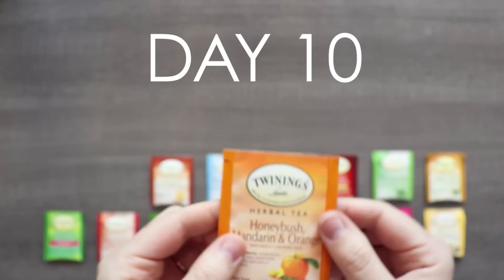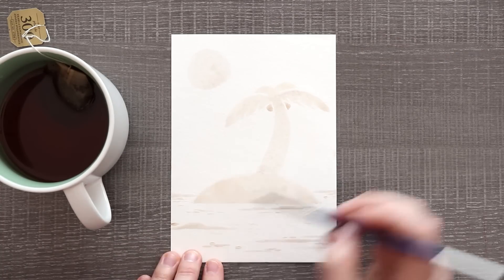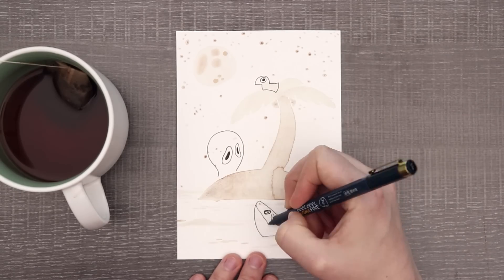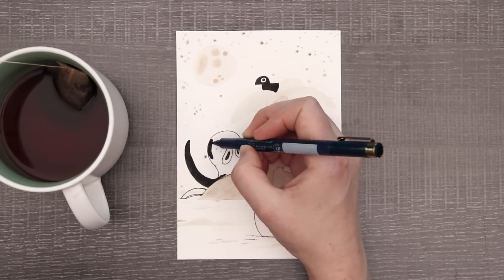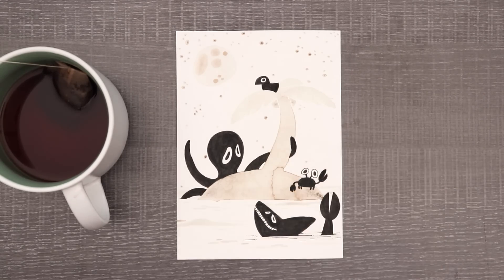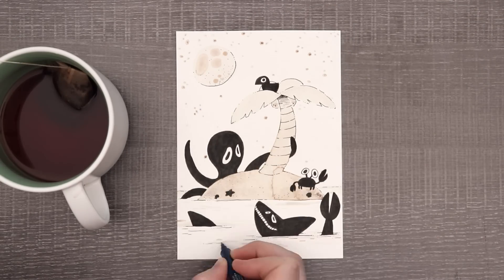With the tea on day 10 we have honeybush, mandarin, and orange — and honestly I may have forgotten about taking inspiration from this tea altogether, though you can't argue I did draw a tropical island, so these fruits are somewhat tropical, right? Either way, I really wanted to do something that was more of a complete scene and not just a character sitting there. So I drew this weirdly simple silhouetted island thing and then went in with some black pen and created all of these little creatures around the island. I didn't really plan this one out at all — I just kind of winged it.